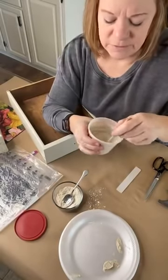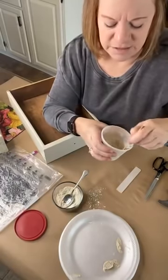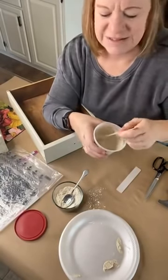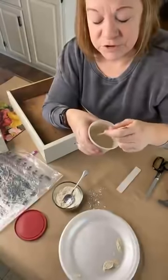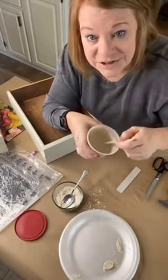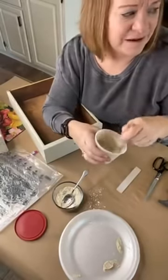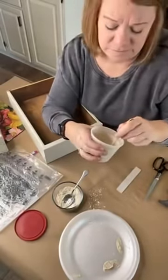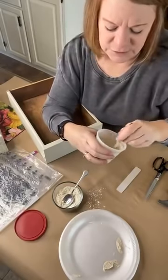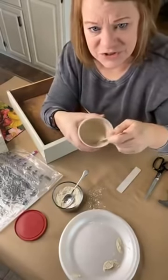Then I'm just going to stir it. One thing I found out is that I was better off adding one part and mixing it, then adding another part and mixing it, slowly working it in — kind of like you would cornstarch to thicken something. You're going to want to get this to a paste consistency. I don't have it at a paste consistency yet — you can see how much I'm having to stir this.